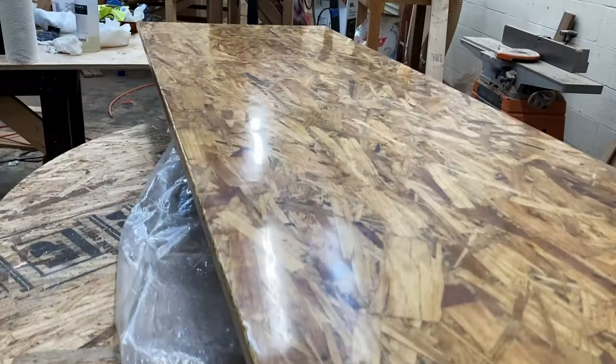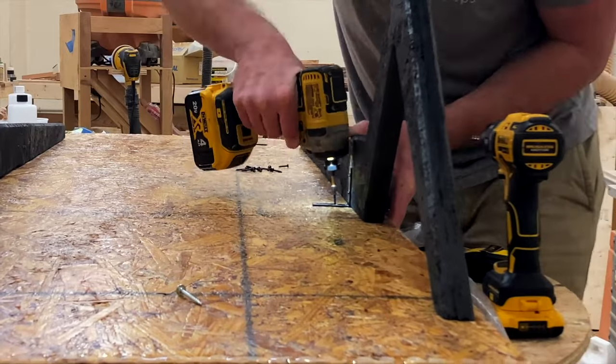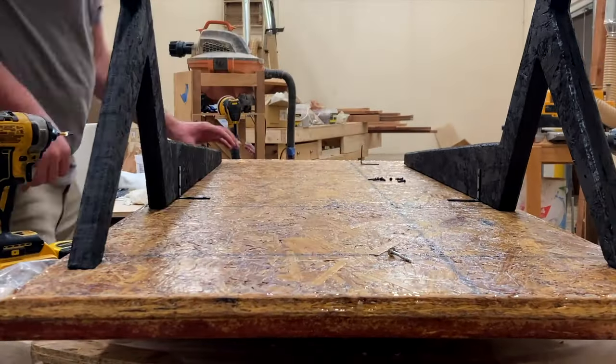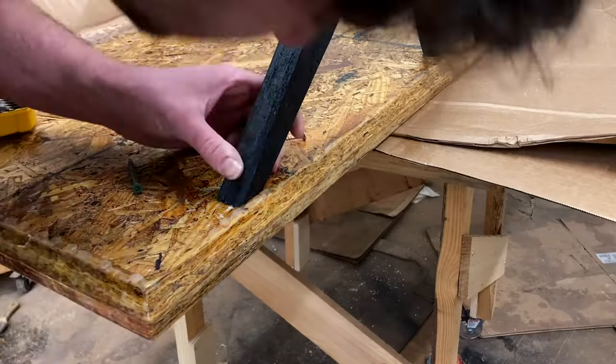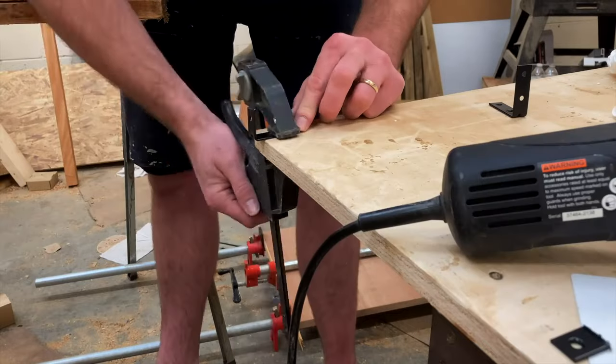Look at that fresh gleam on that dank wood. I did nothing elaborate whatsoever to attach the base to the tabletop — I literally just took some angle brackets I had laying around in my shop and a couple of screws. The only adjustment I had to make was to cut some of those angle brackets as they were too tall.